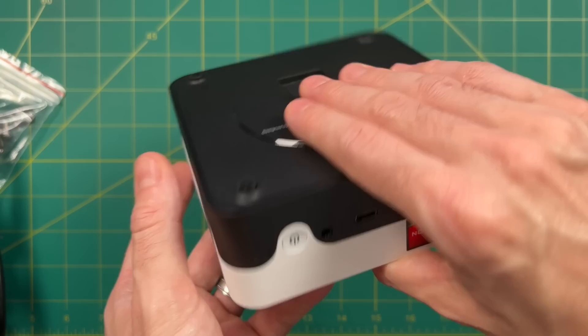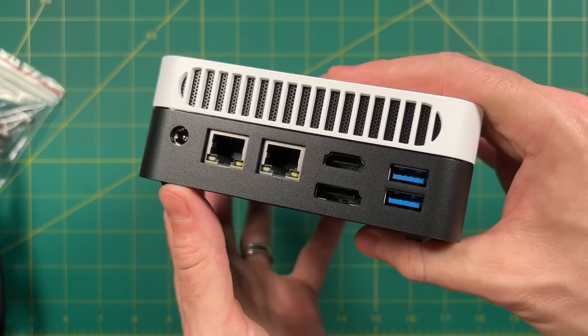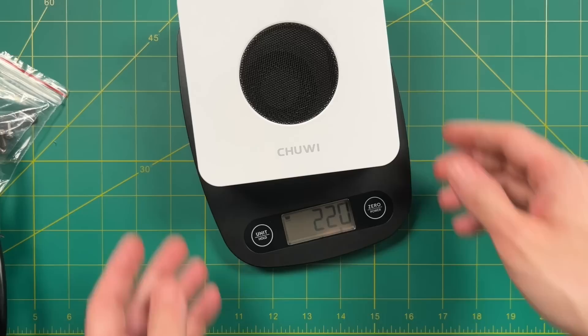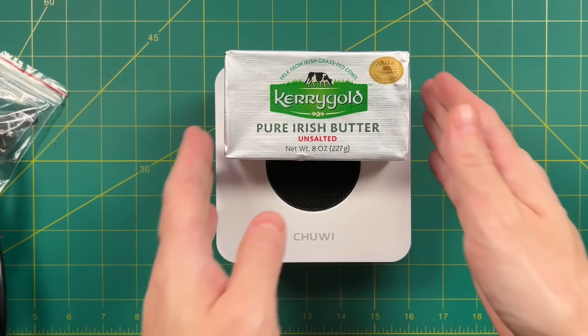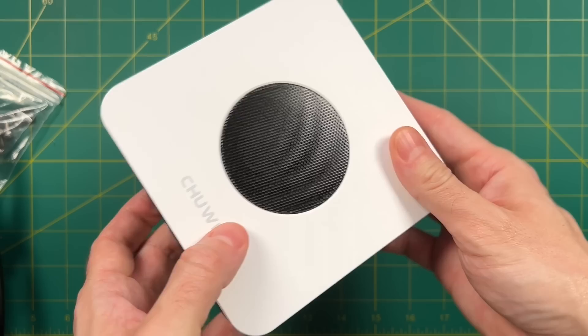On the front, it's nice and clean: two USB 3.0 ports, USB-C, a headphone jack, the power button, and a CMOS reset button. On the back, we have the power plug, dual gigabit Ethernet ports, DisplayPort and HDMI 2.0, two more USB 3.0, and the exhaust vent. Overall, the design is pretty clean and lightweight — under 400 grams. It's relatively small, about two and a quarter butters, quite a bit smaller than an Xbox controller. I like the design and think it would fit really well on somebody's desktop. My only complaint is the fan not being lined up at the top.